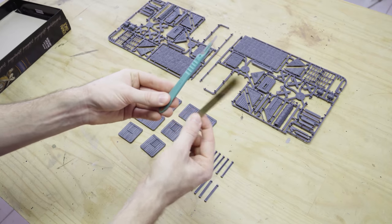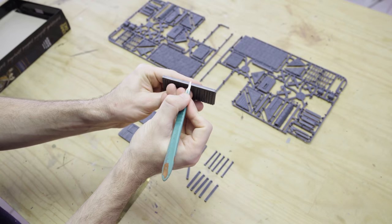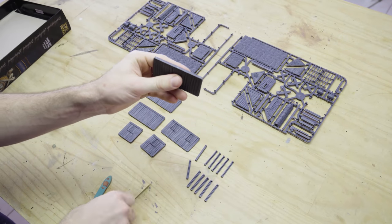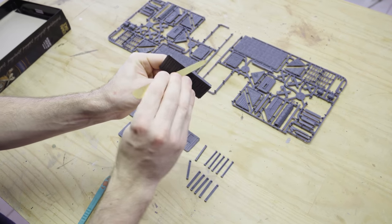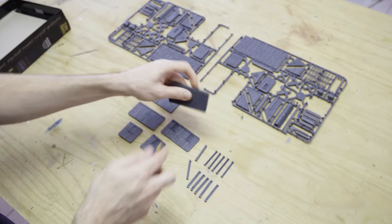I'm going to be building this entire house, and all of my houses, so that the roofs are always removable and not glued and fixed onto the structure permanently. So now that we've got all our components ready off the sprue, it's time to have a look at how all these pieces fit together.